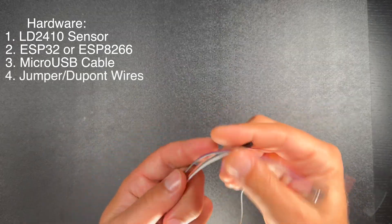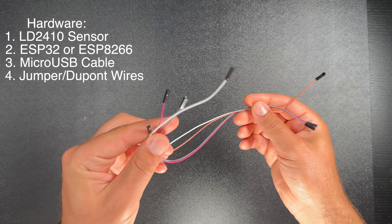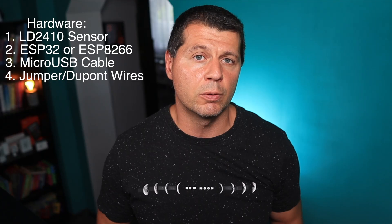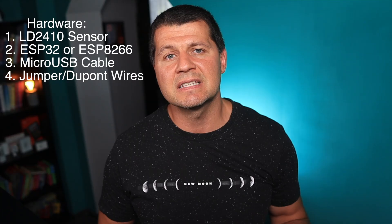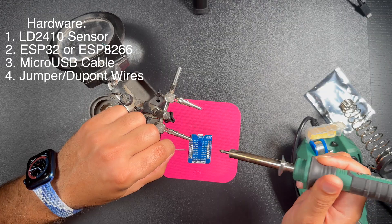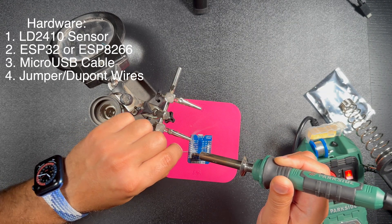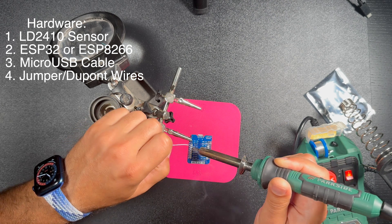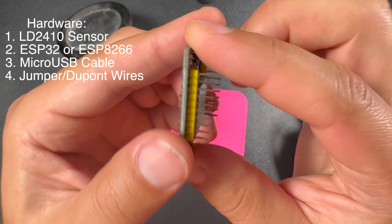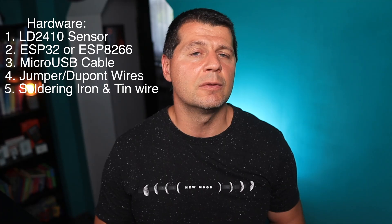You will also need several jumper wires or something similar. It is possible to solder wires directly to both boards, or you can use a breadboard first to test this setup. Soldering is not scary and you can hardly break something, so give it a try — or as a last resort, ask a friend to help you.